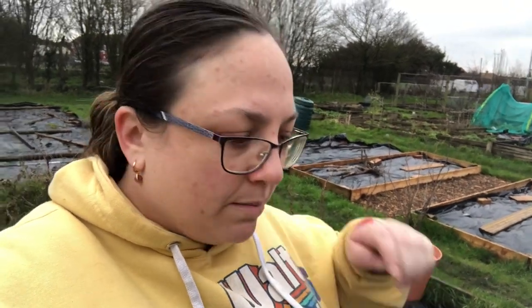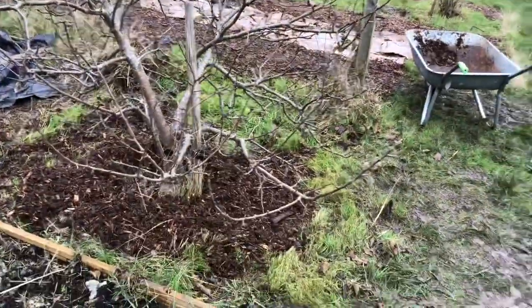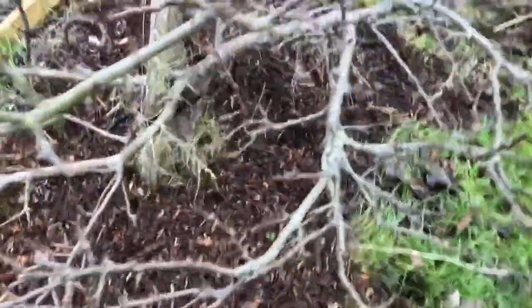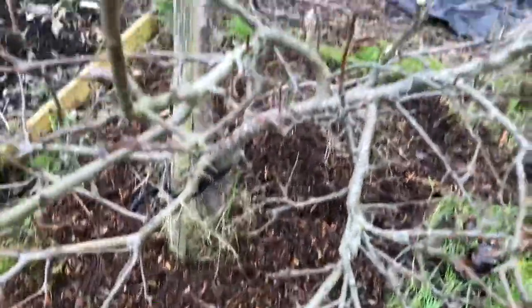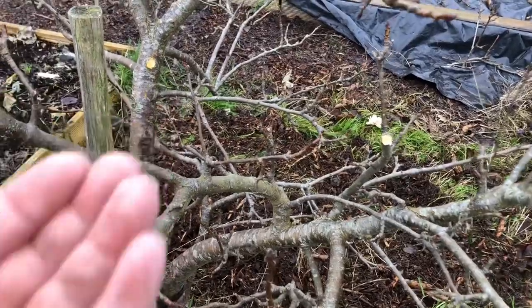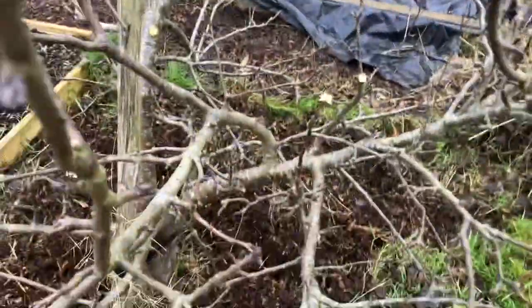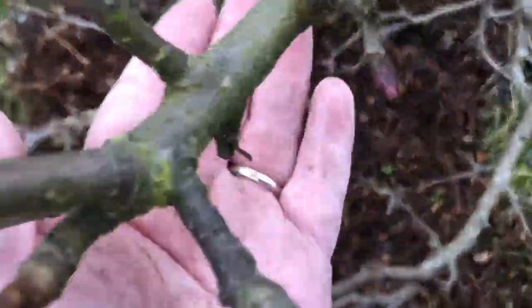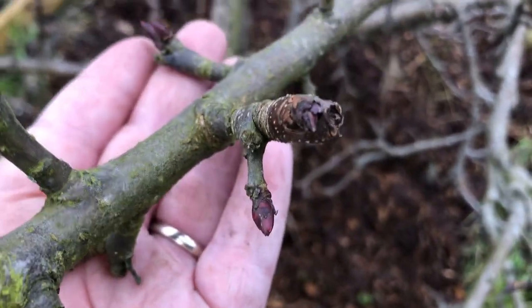The mulch is just trying to keep some of the weeds down and we'll keep topping that up. For today it's there to show where we're going to mulch it. I think it looks much better than it did. There's still a little bit of grass really near to the stem — it's quite hard to get under there. I've cut off a couple of branches that were shooting right over this way. It looks much better and it's starting to bud — fresh buds coming. Signs of spring! That tiny one is a cooker.